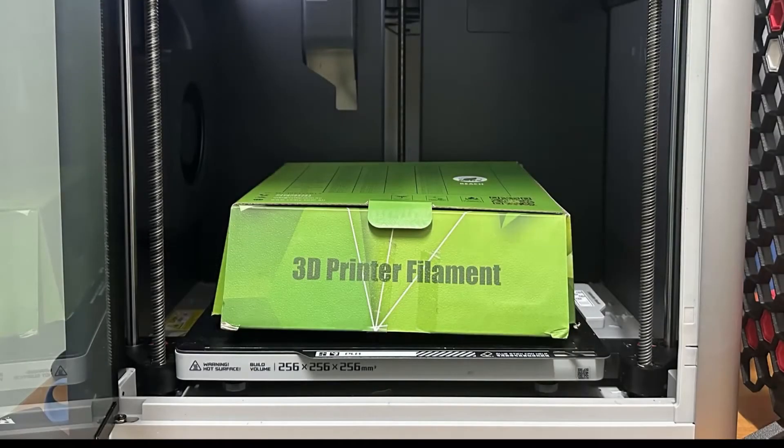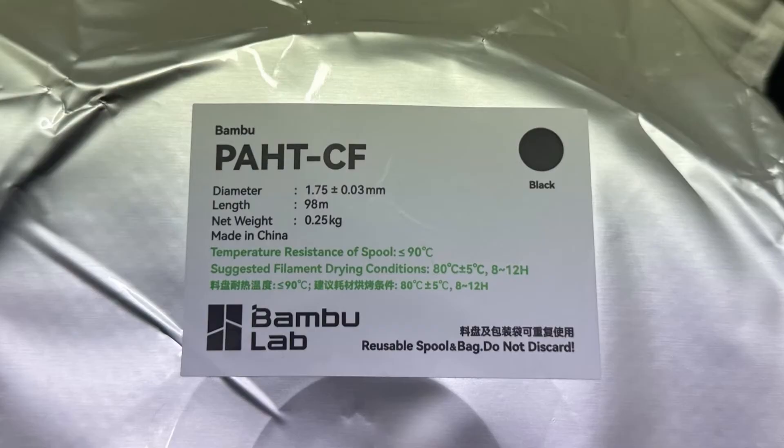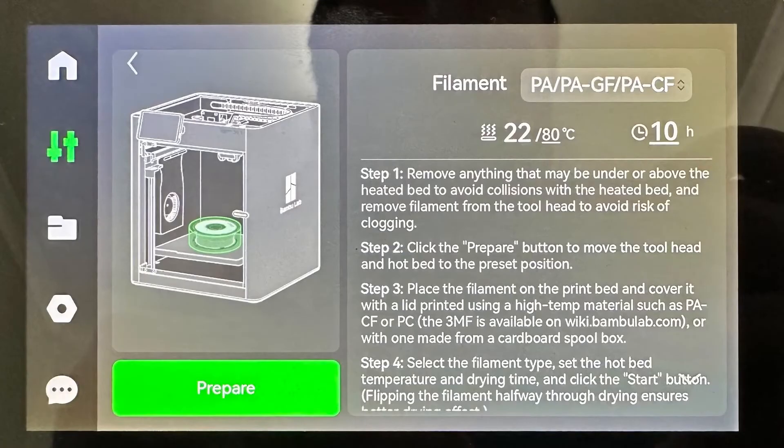I placed the spool inside the printer, placed the box on top, and set the correct duration and temperature for the drying — which in this case is 80 degrees for 8 to 12 hours. I went with the middle and did 10 hours, then started drying. It does recommend flipping the spool halfway through, so four hours later I returned to the printer to flip the spool.